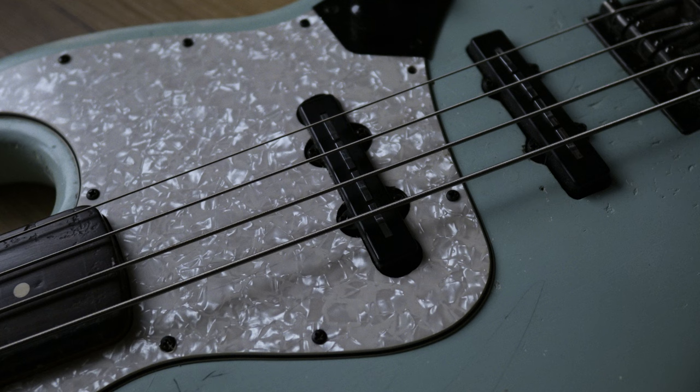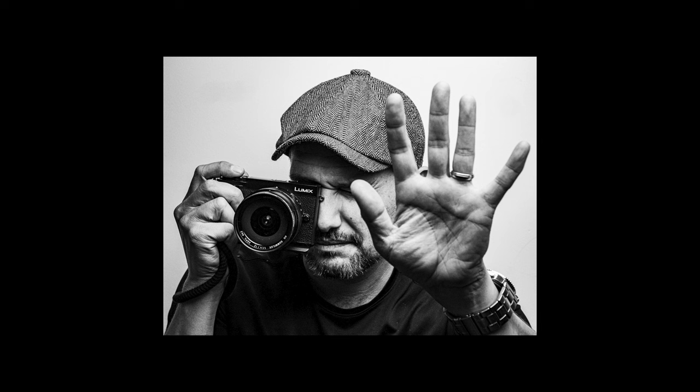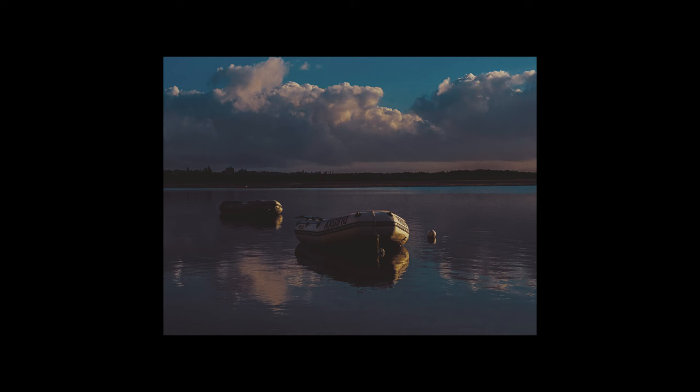The other thing is the JPEGs. In the GH5 Mark II they've got two new color profiles: the L Classic Neo, which is like an old-school vibe color profile that creates awesome JPEGs you can share straight out of camera with a little tweaking; and the L Monochrome S, which is also a fantastic black and white JPEG out of camera. If you're invested in the Micro Four Thirds system, most of the Panasonic lenses are absolutely fantastic. In particular, on the GH5 Mark II I'm finding the Panasonic Leica Lumix 12-60mm f2.8-4 really suits this camera.